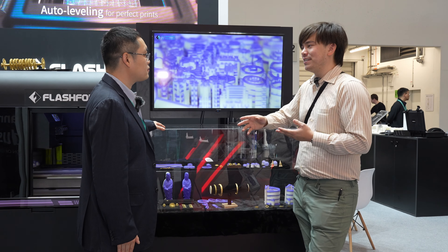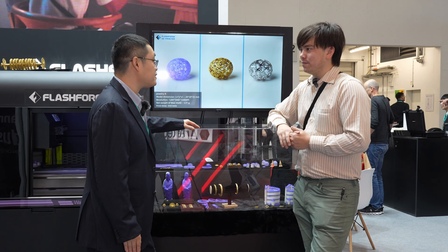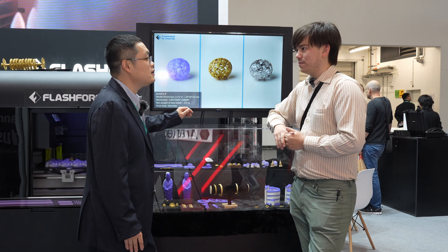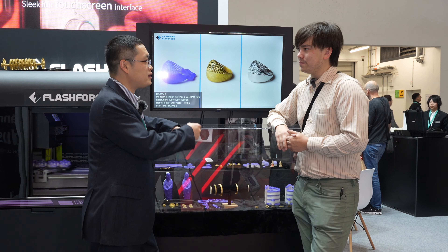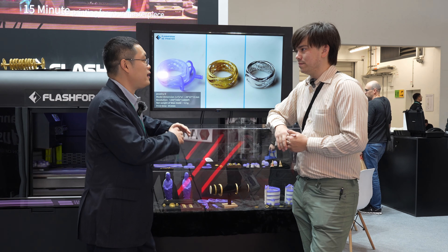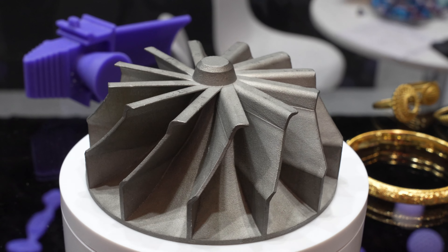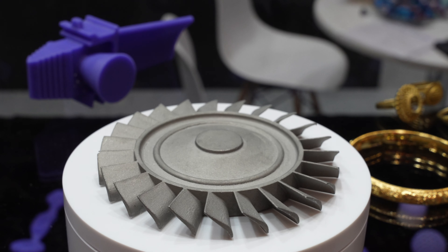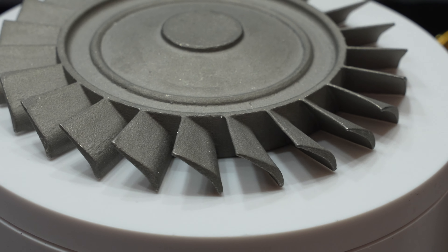Aside from jewelry, are there applications in industrial uses or dentistry? In dentistry the casting part is still a small part — most people are using milling machines. But in industry, it's generally used for investment casting. For example, the turbocharger for cars — they use this technology to make those components. Our company is offering this to some of those customers too.